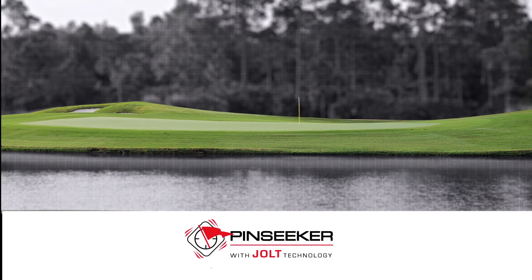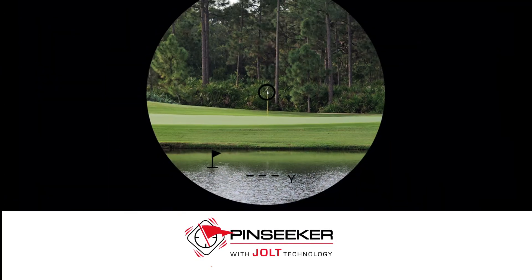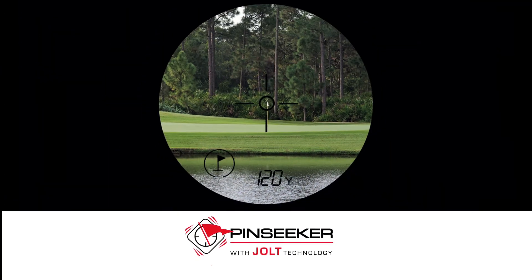The next incredible feature on the Pro X2 is jolt technology. Jolt technology allows the user to confirm that they've acquired their target by giving them two vibrating bursts in the laser when you lock onto the flag. You actually feel the laser vibrate in your hand, giving you the confidence to know you've locked onto your target.